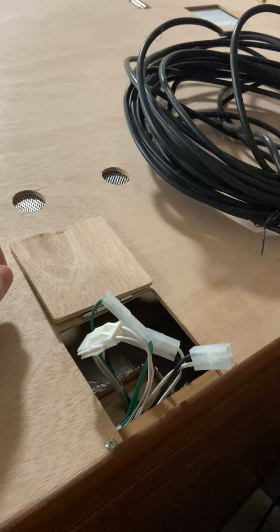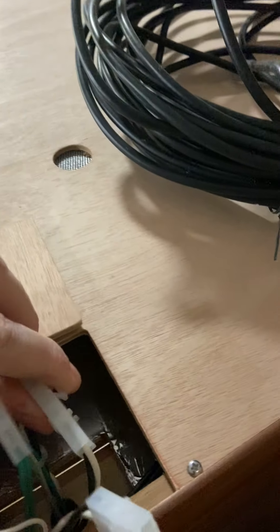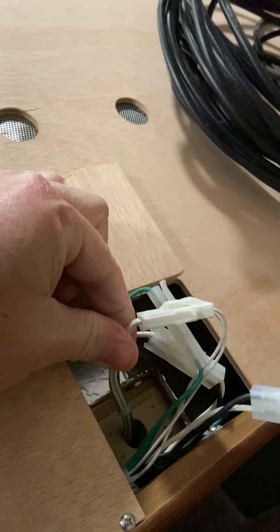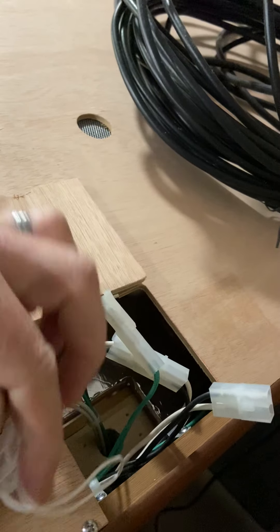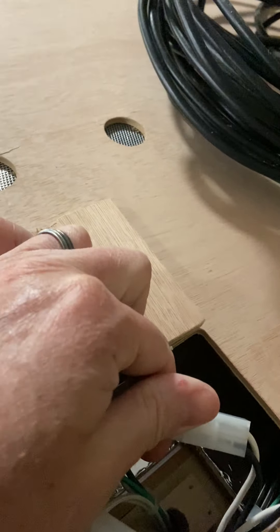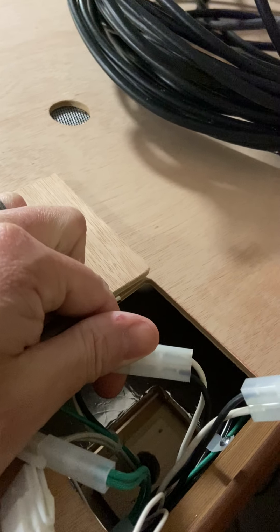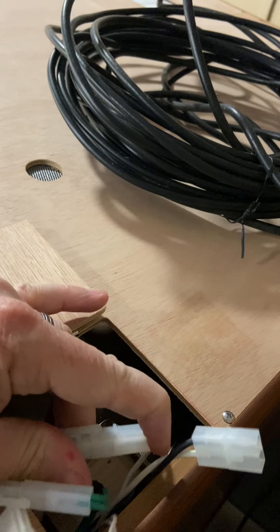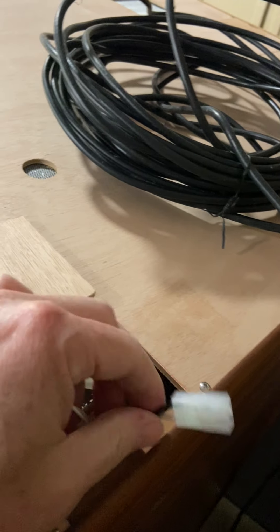I'm showing you what we were talking about on the phone. There's the white wire, the green ground, then black and white to black and white — they're locked, snapped together tight. Then there's this extra one, and I'm on top of the unit at the very back, just for reference.